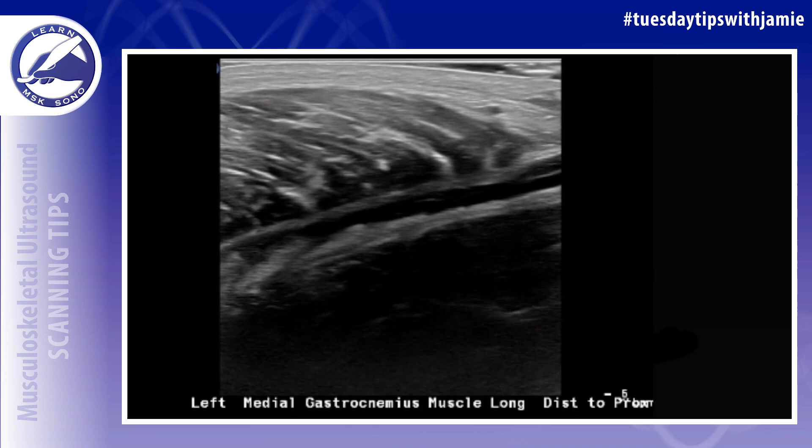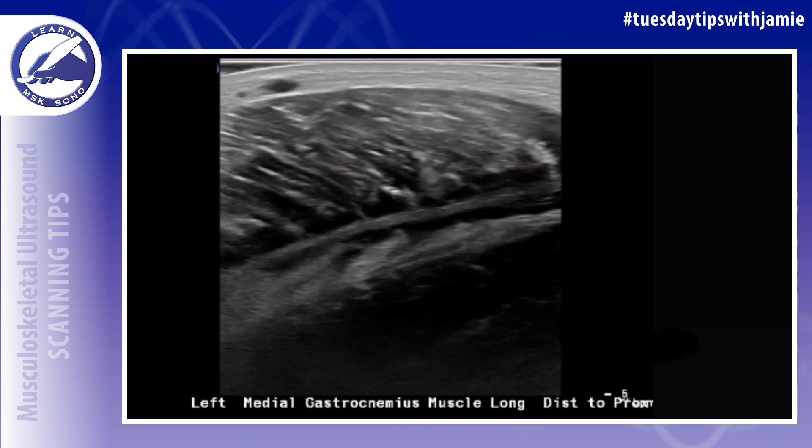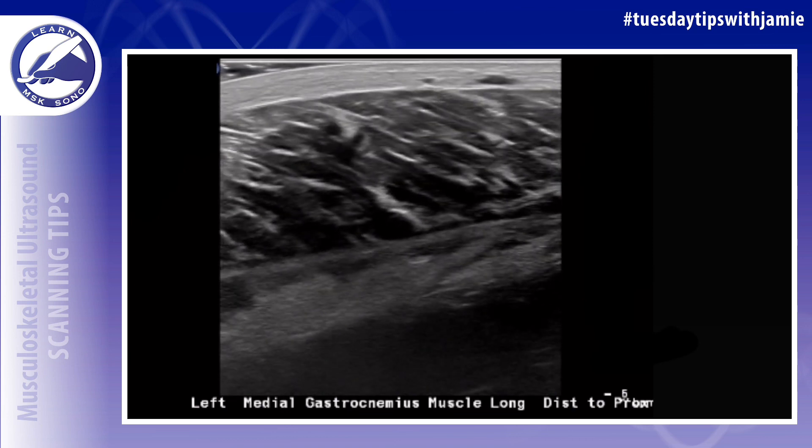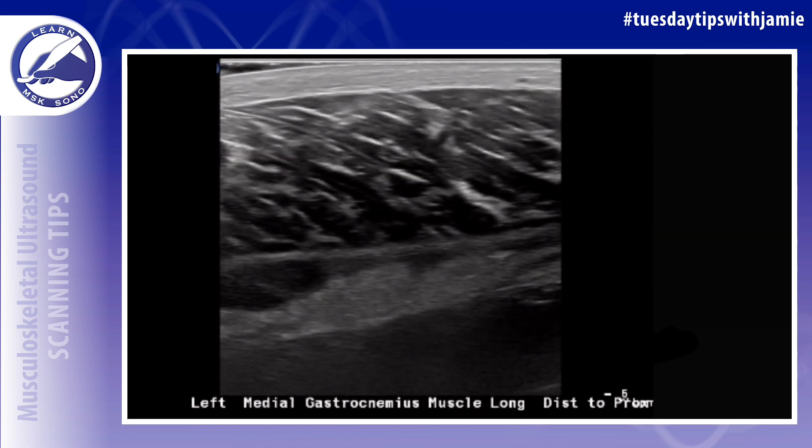If you're wondering if it's easy to diagnose a calf tear using ultrasound, the answer is yes, it is. This is one of the MSK ultrasound exams that you can master in no time.